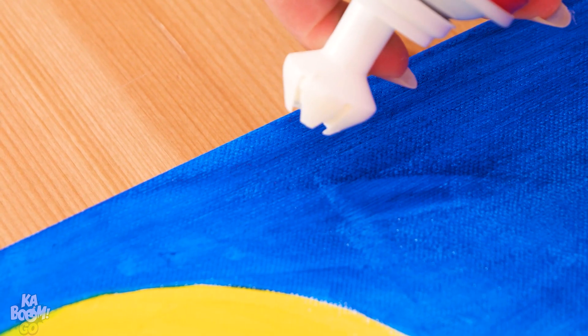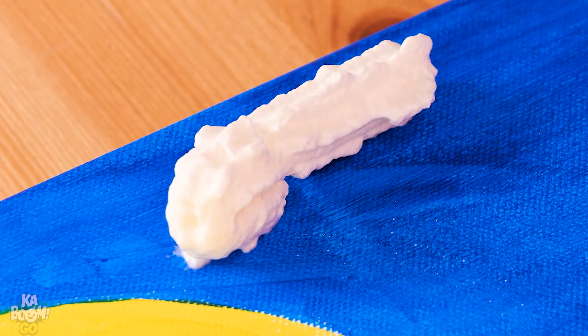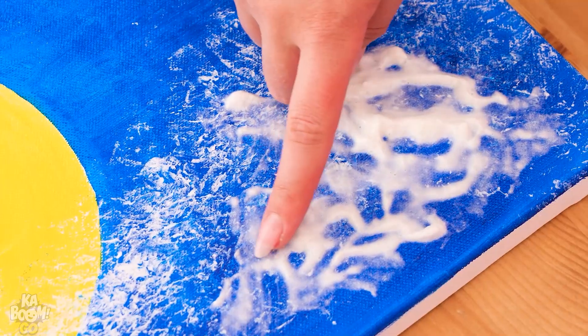Let's add some whipped cream — it's gonna make some great clouds! We'll just need aluminum foil. Crumple it up and start dabbing! Spread it all over the painting. Check out these yummy clouds!